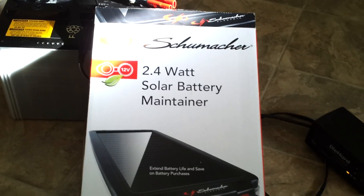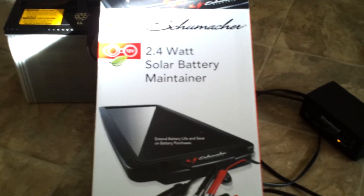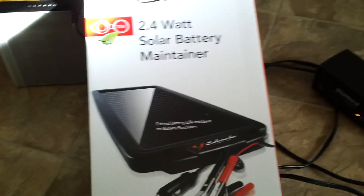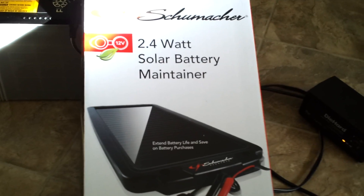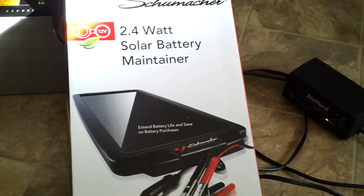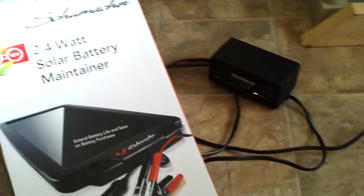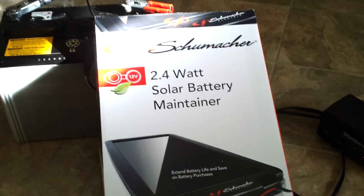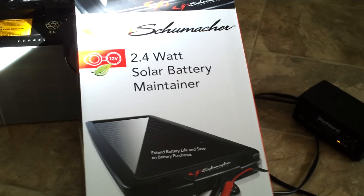One way to prevent a really long recharge time on batteries that aren't in use is to get a battery maintainer. You can get ones that plug into a wall socket and charge your battery at about 50 milliamps. Or I have a solar-powered one that I bought for about $20 that trickle charges and maintains the battery. I also have another battery pack for emergencies — I hooked the smart charger up to it, and it turned green in about two minutes, meaning it was already topped off. So this kind of charger works and doesn't require any electricity from the grid.